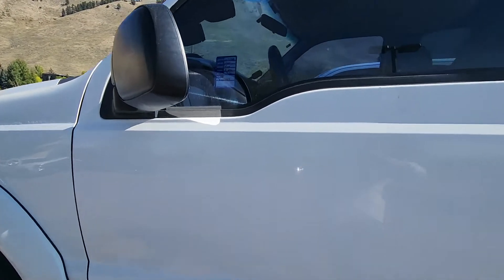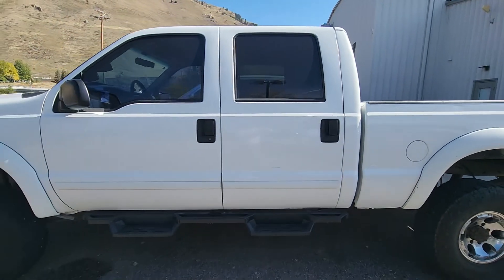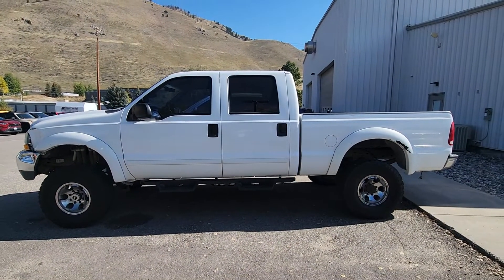And there she is. Hope that helps a little bit — let me know if you want to come test drive her first.